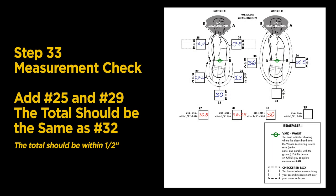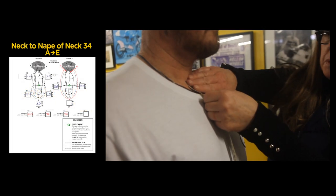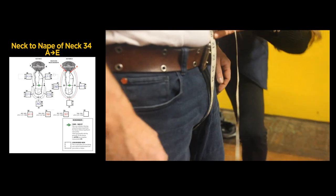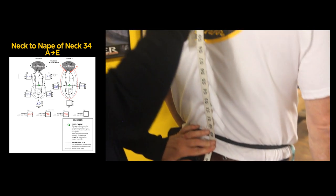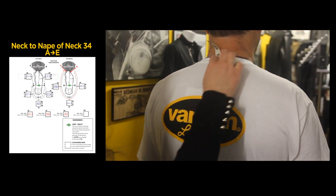Step 33 is another measurement check: add your measurements in Steps 25 and 29 — the result should be the same as Step 32, within one half inch. Ours was spot on at 30 inches. Moving to Section D, measurement A to E, Step 34: start from the base of the neck in the front, through the crotch, to the base of the neck in the back. Our measurement totaled 66 and one half inches.